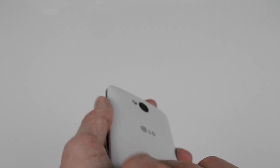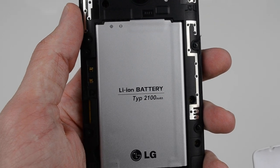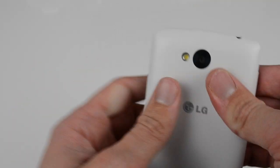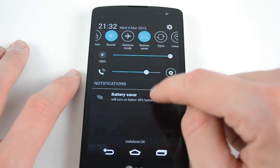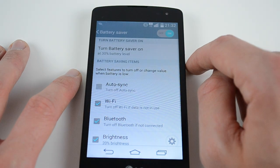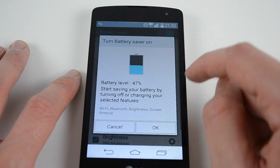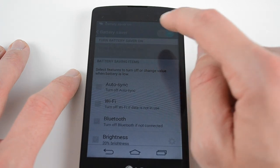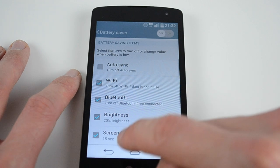Briefly touching on the battery — it's a 2100mAh unit, which is okay. It's not going to last all day for heavy users, but if you're a light user checking emails, calls, and texts occasionally, it'll get you by. One good thing is that the battery is removable, so you can carry a spare on a long day out. There's also a battery saver mode you can enable to get maximum life out of it.